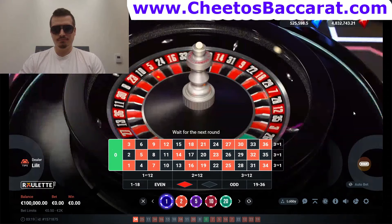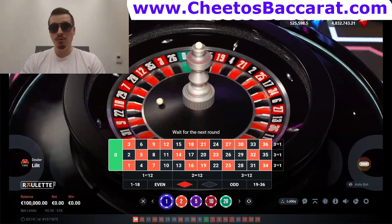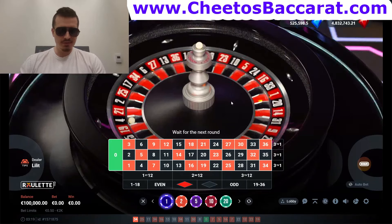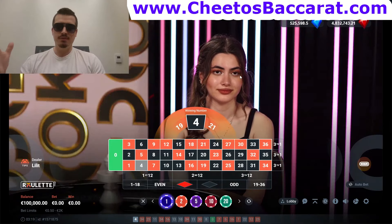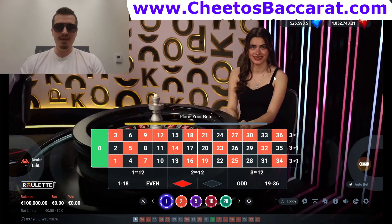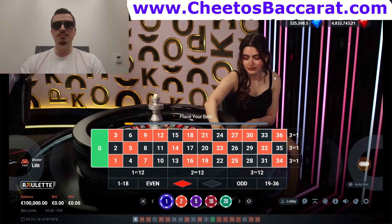Welcome back, my name is Cheetos Background. In this video I'll show you how to properly use the Martingale betting system playing live roulette. The Martingale system is pretty straightforward and probably one of the oldest betting systems you can use. It's pretty simple — anyone can use it, low rollers, high rollers, beginners, experienced players. You just need to double your bet, and as soon as you get a win you get at least one unit profit, then repeat the sequence.